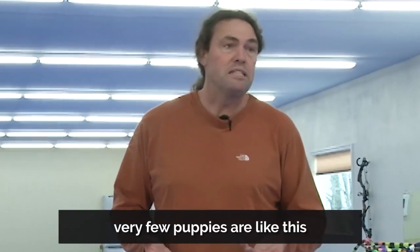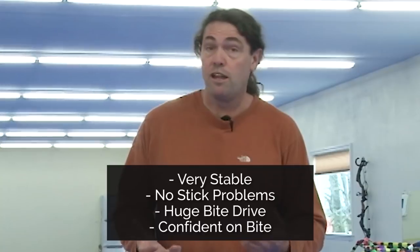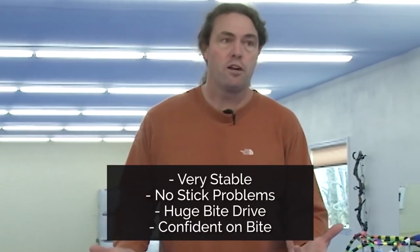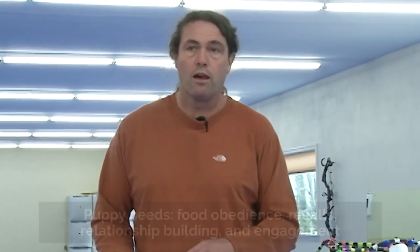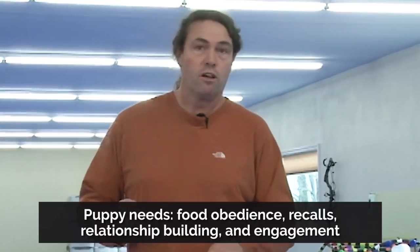This is the kind of puppy that we don't need to do very much bite work with. He's very stable, not nervous, doesn't mind me touching, doesn't care about the stick, has a huge desire to bite, and is very confident when he's biting. His issues are going to be in the obedience. So we get him fired up here, do six to ten sessions of bite work before he starts teething, and then that's enough. We shelve it, and then he spends a lot of time working on recalls — recalls, recalls, recalls — and more recalls.